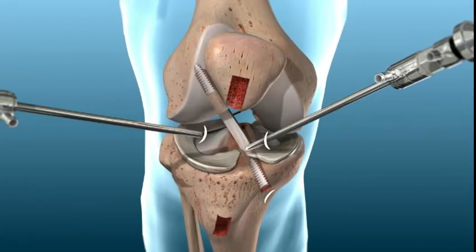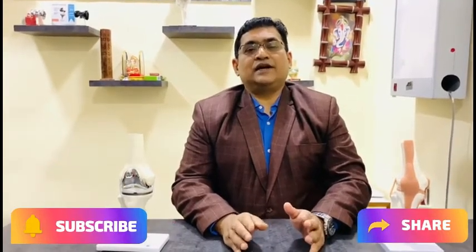Otherwise, the entire surgery is carried out arthroscopically. A small portal is made on one side of the knee where the arthroscope camera goes inside. There is another portal through which the graft is passed from the tibia into the femur and fixed internally with the help of either a button or a screw. So yes, ACL surgery is carried out completely arthroscopically.